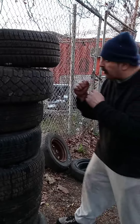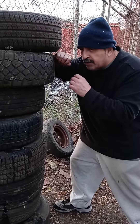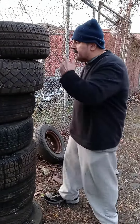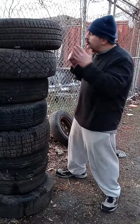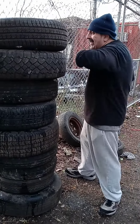When you're close to an opponent, it's hard to kick, hard to do a punch — it's too close. But you can defend yourself with elbow strikes. You can practice every day, practice striking with your elbows every day with tires. Little by little you get stronger, and then you go right there.